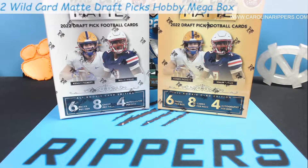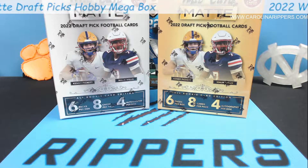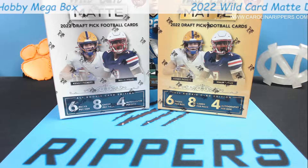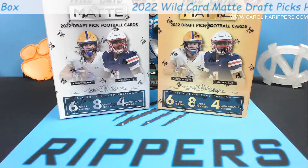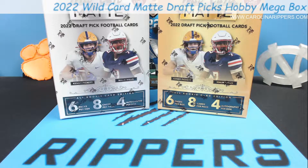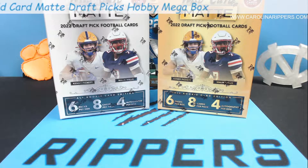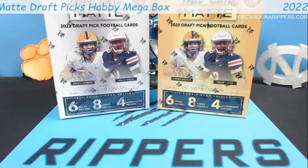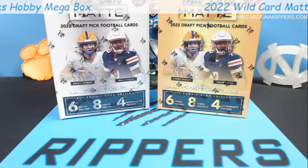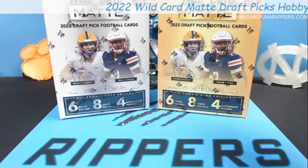Hey guys, Carolina Rippers back with another video. We got a new product - Wild Card Matte Draft Picks. We did a video a week or two ago where I found a couple of these Wildcard Matte Draft Picks blasters in Walmart. There were premium blasters - two versions: a regular that was about 10 bucks cheaper, and the premium had one auto and was the black version.